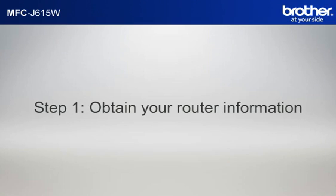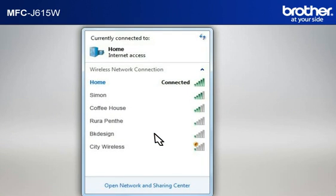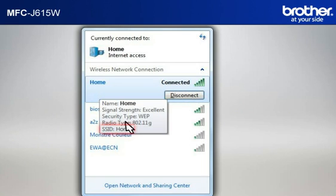Step 1: Obtain your router information. Before starting the setup of your Brother printer, you need to find and write down some very important information related to the wireless settings of your router. Let's find the name of your network called SSID, also known as the Service Set Identity. Click on the wireless network icon in your system tray. Please write down the information on the network line — this is your SSID.